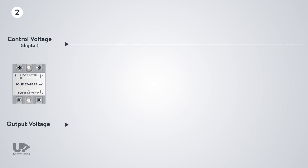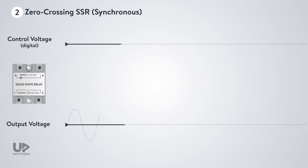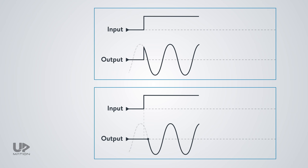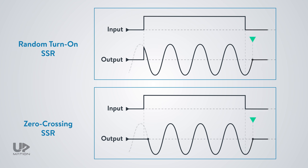The second and most common type is the zero-crossing, or synchronous type. In an AC sine wave, wherever the wave crosses the horizontal axis, we have a zero-crossing point. So in this type, as opposed to a random turn-on type relay, when the input is active, it does not conduct the load current immediately. But the output will wait for the first zero-crossing point of the AC load voltage to pass the whole electrical current toward the load. In both random turn-on and zero-crossing types, when the control voltage is removed from the input terminals, the output will not stop passing the load current until the next zero-crossing point of the wave is reached. This is a characteristic of all types of solid-state relays regardless of their switching type.